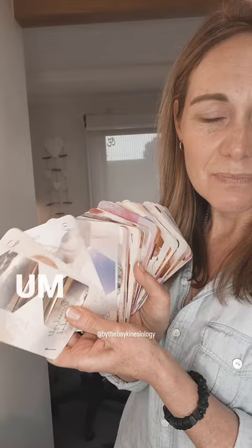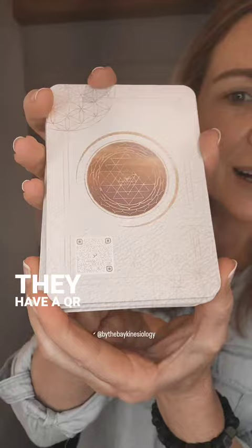You might think they're just cards, and yes they are. They come with a really cool little Oracle book about what the sound means and connects you to them. The cards are fabulous because they've got all different sounds — they're all singing bowl sounds and they're really pretty cards too. What is fantastic is on the back of them they have a QR code, so you can scan it with your phone and it plays the sound of the card.